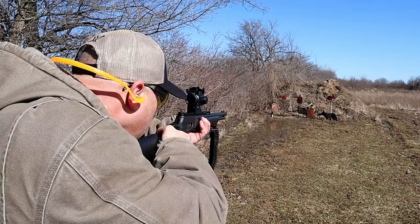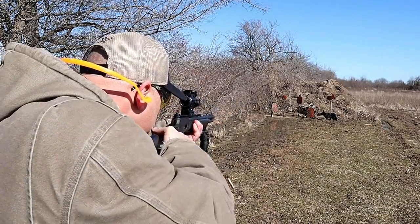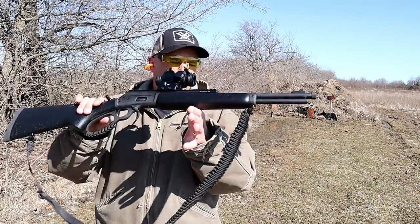Rabbit. There we go. And that's it. What a beautiful rifle.